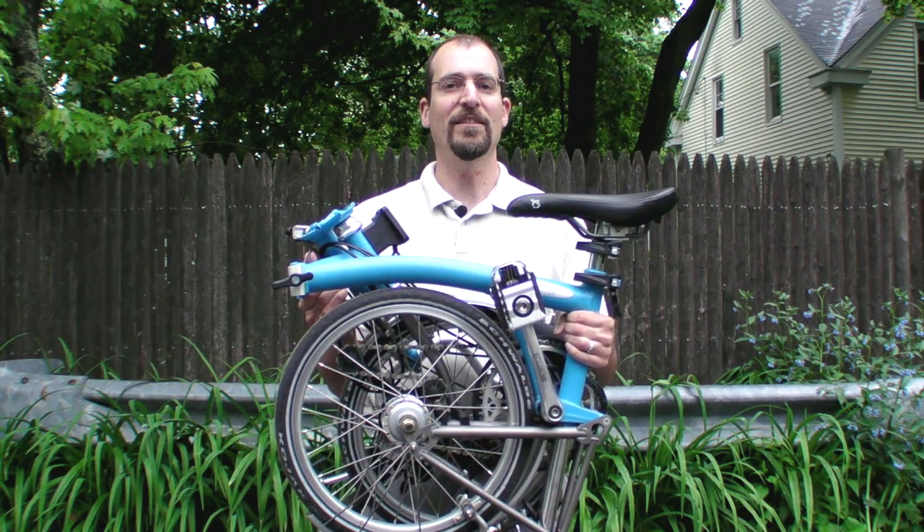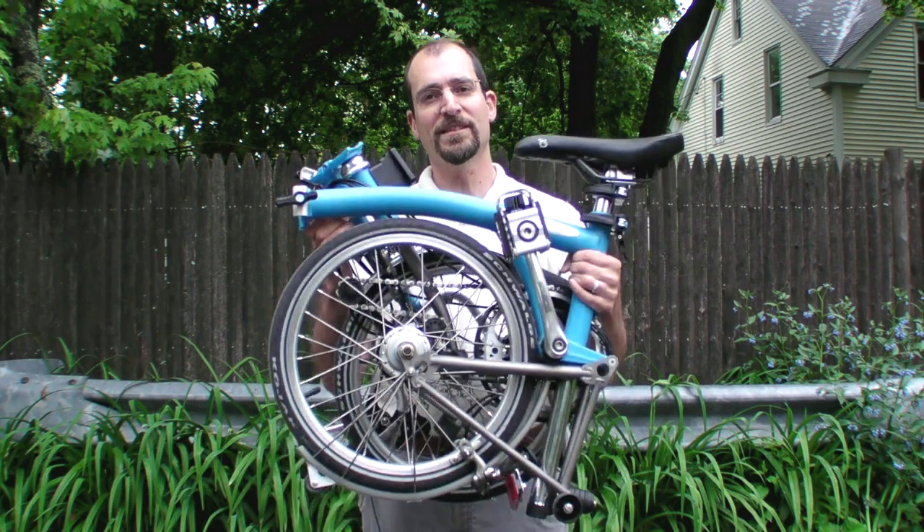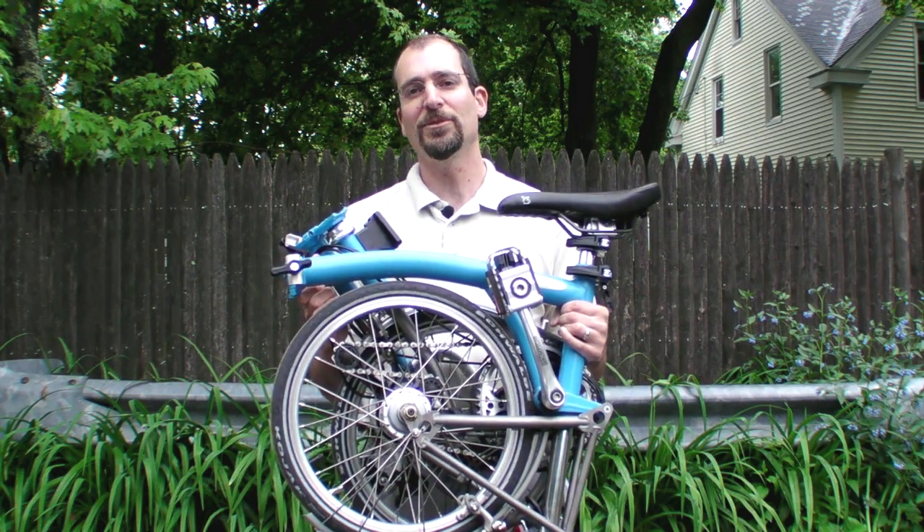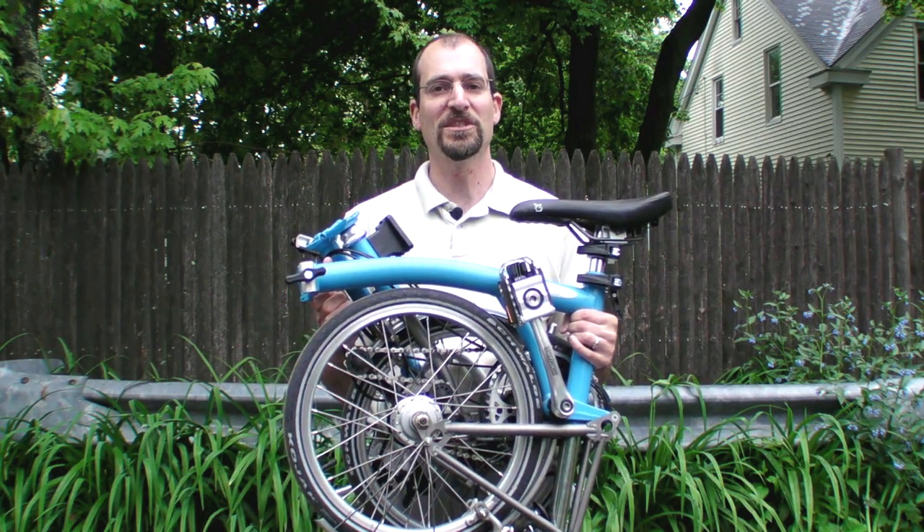Hi, this is Jeff Van West for Aviation Consumer and AvWeb, and this is the Brompton Folding Bicycle. This is our top pick for compact folding bicycles in Aviation Consumer's latest review.